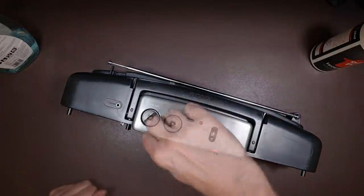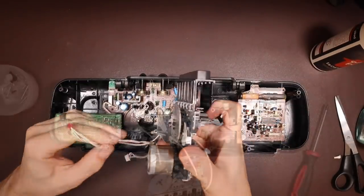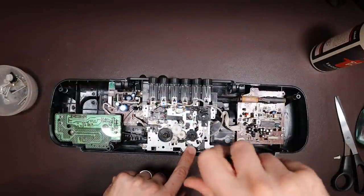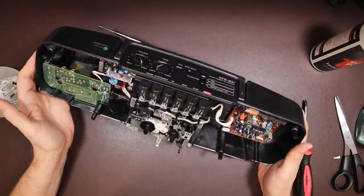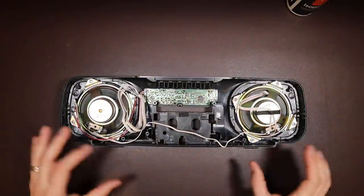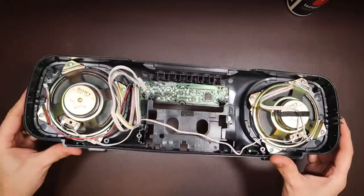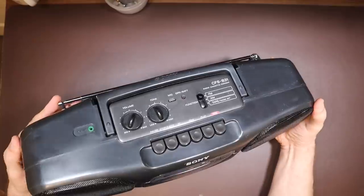Now we can put the knobs back on too. And now finally we can get the cassette mechanism in. I think that might be it for the back now — most of the work now is on the front, then we'll bring the two halves back together. We have a few things left to do on our front enclosure — I need to reroute the cables through the cable management, there's a little clamp I need to put on, and there's the roller for the cassette door and also the spring.